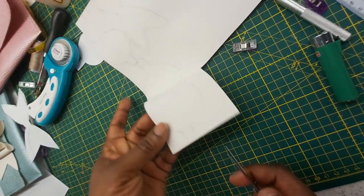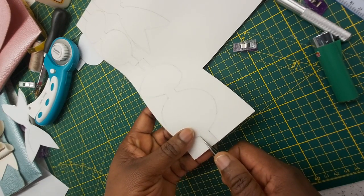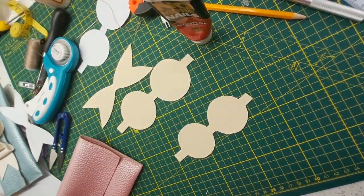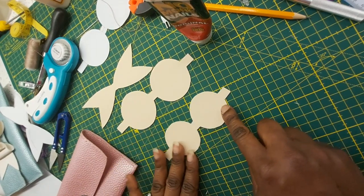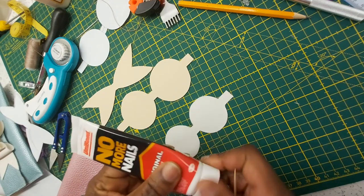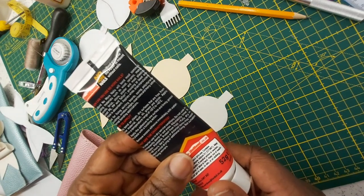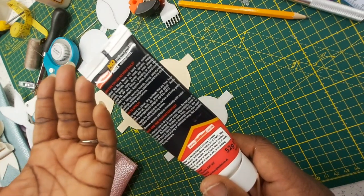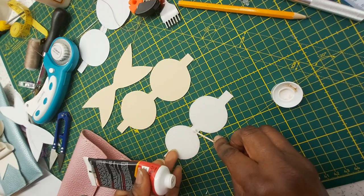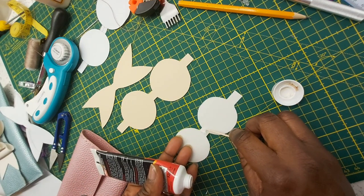Cut them out gently so that you can have lovely straight and curved edges. Now we have all our pieces together — I'm going to assemble them. I'll do the little bow first, so I'll get some Unibond glue, which is good for leather, wood, and everything else. I'm going to apply just a little bit in the middle with the help of a stick — put quite a good amount in the middle.